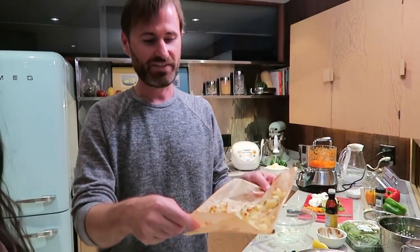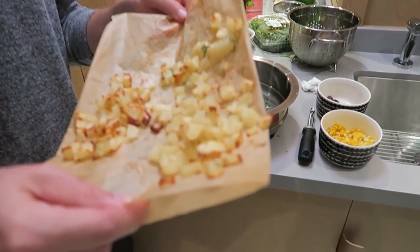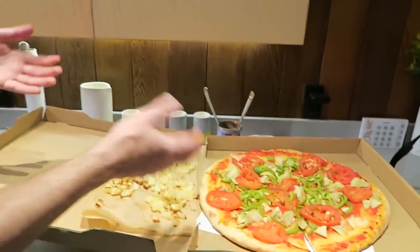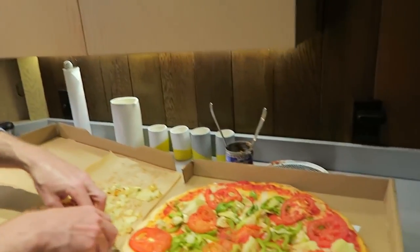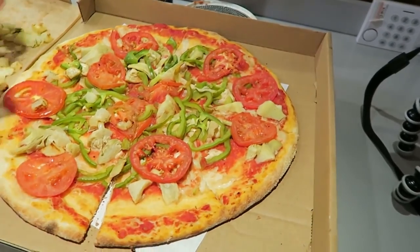So Kristen made these potatoes — oh my gosh, they made them all nice and crispy and we put them on the pizza to dress it up a little bit more. We just got this totally plain pizza and then you add fun stuff to it and it's like an awesome, simple way to upgrade. Oh my gosh, that looks so good.